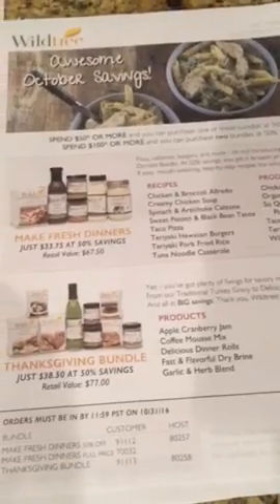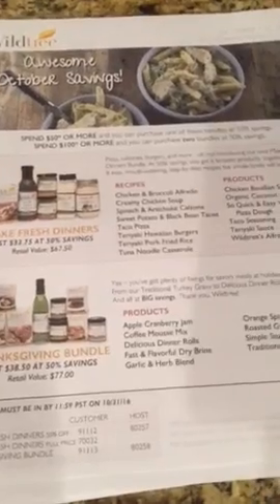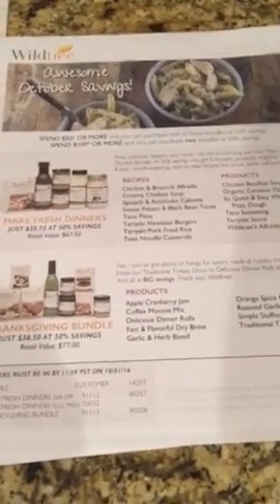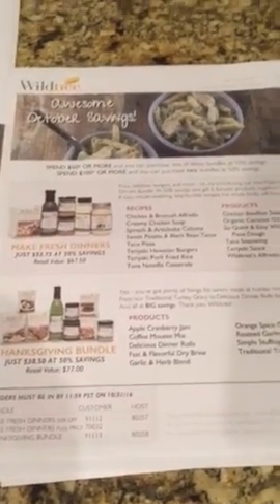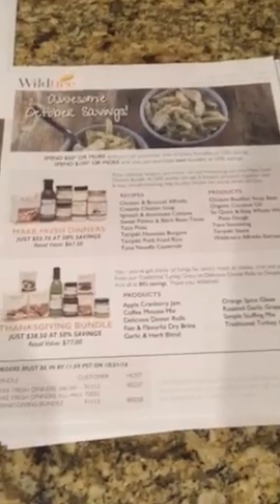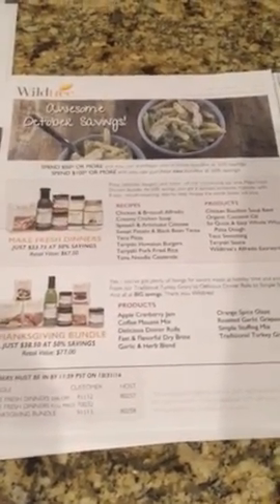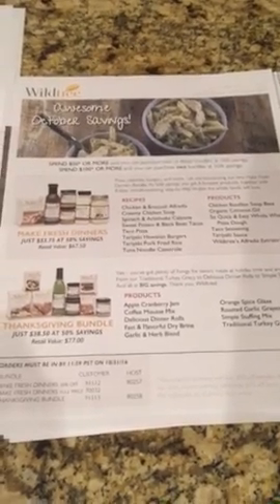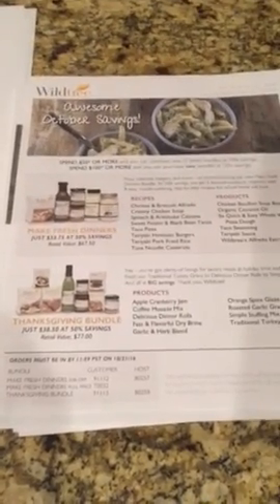Now let's talk about those nights when you need something really fast — our make ahead options. You may have heard these referred to as freezer meal workshops or freezer meal bundles. I prefer to call them freezer friendly, or better yet, make ahead. What I do for my family is make three of these a week, usually on Sundays, and I just have them in the fridge or the freezer so that on the nights I need them I can just pull them out quickly and pop them in the crock pot or the oven.